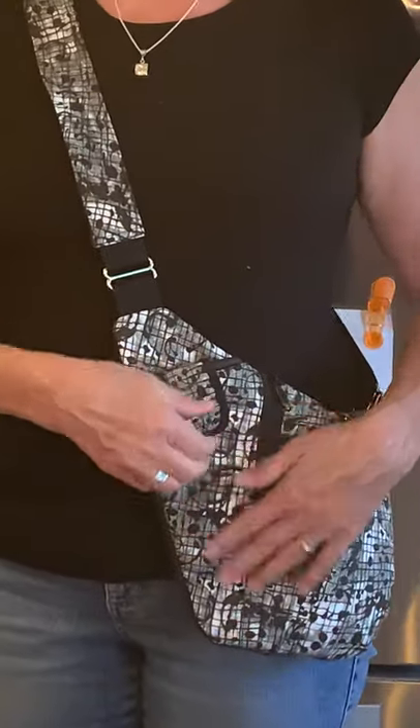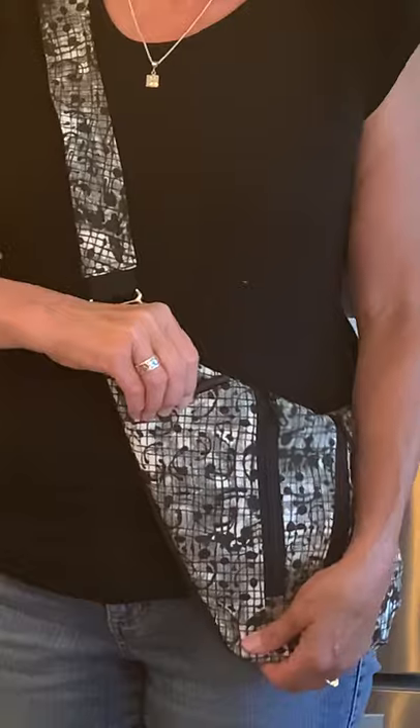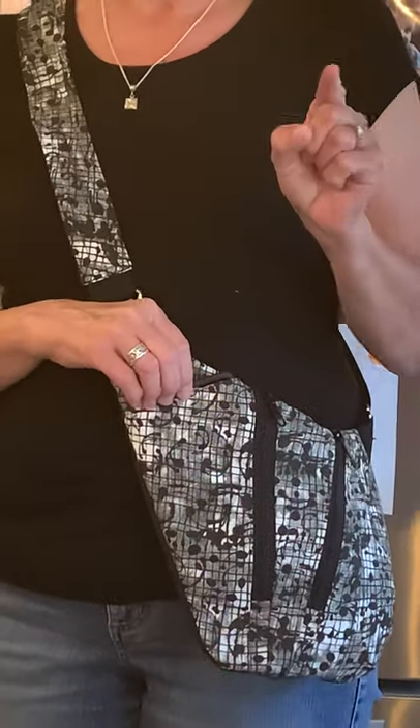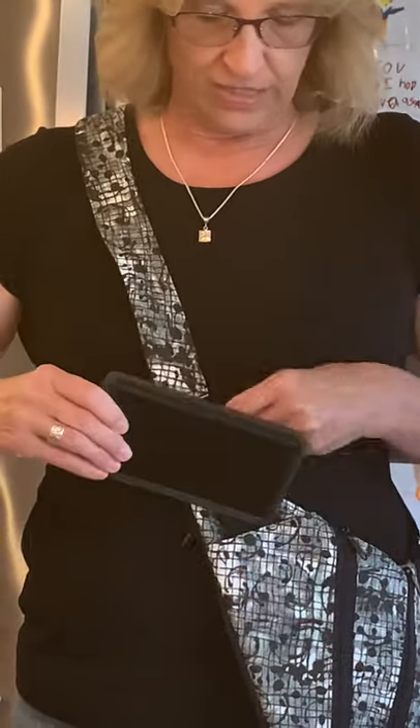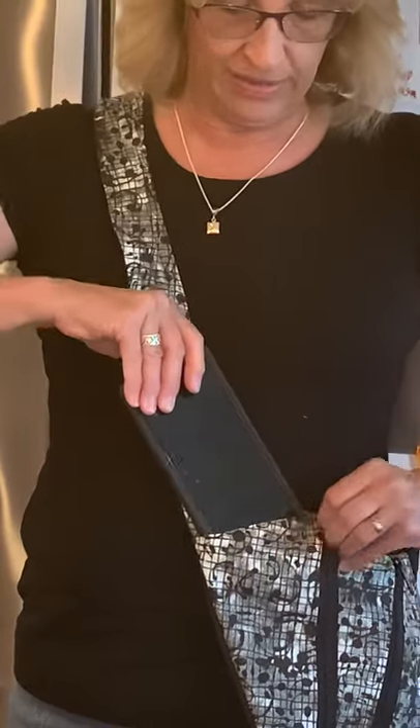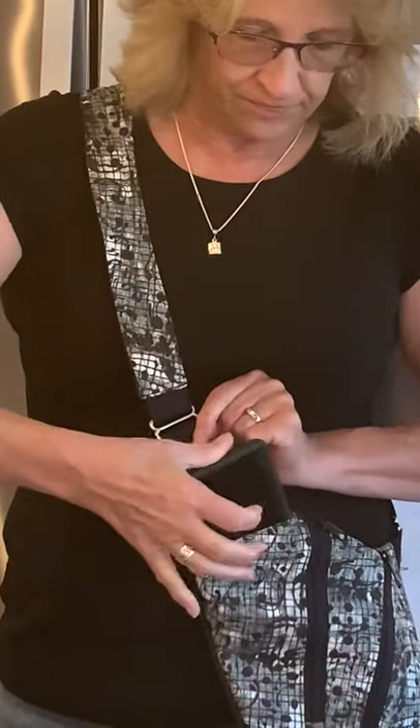This pocket here has a magnetic snap and I have my husband's phone in here right now because my phone's being used to record with. He has a Samsung Galaxy Note in an OtterBox which is really big, so that really fills the pocket but it does fit. Mine is an iPhone 10X with an OtterBox and it fits very comfortably and slides in and out a little easier. It's just a handy place to have your phone where you can hear it and grab it easily.